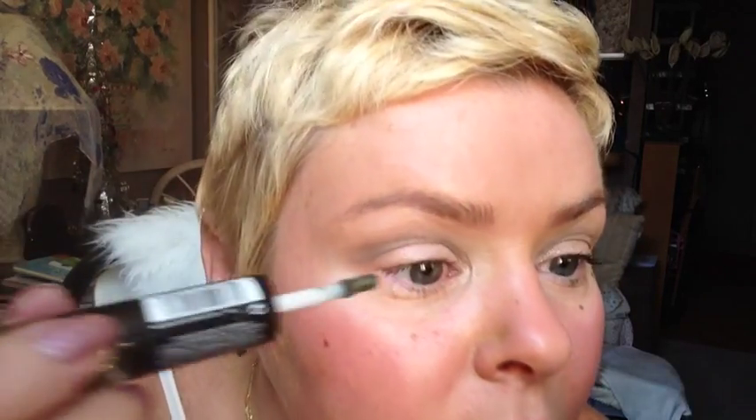I just had to try it because I love sparkle. It has a doe foot brush, it's very creamy and pigmented and wet looking — it's a gorgeous color. You can apply right to your eye. My eye makeup is already done and I did add a primer.